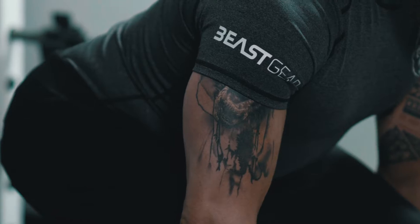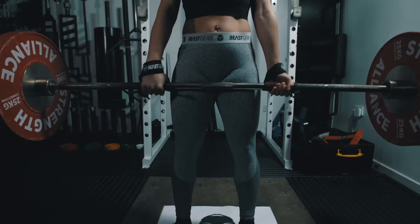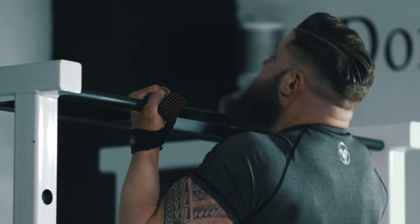Straps allow your grip to keep up with the big muscles of the legs and back so you can push further, lift more weight and beast your goals. We love using them for deadlifts, rows and even weighted chin-ups and pull-ups.